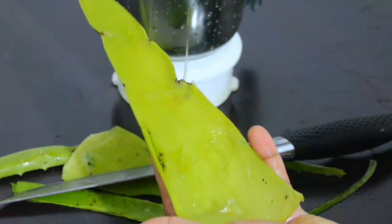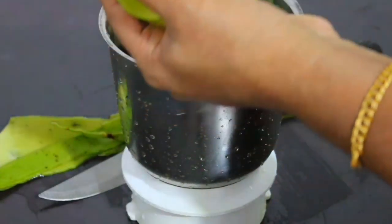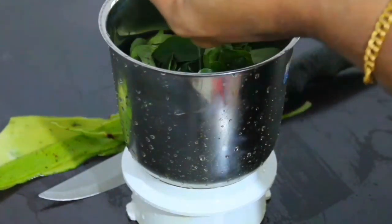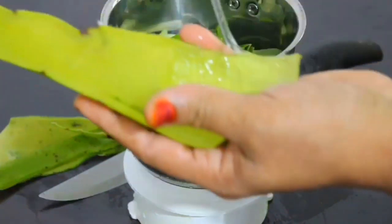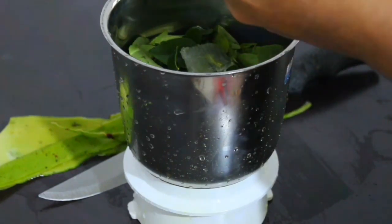Then we will add all the leaves, and we will add the color of a leaf. We have made the color of a leaf. If we are doing the color of a leaf, we will add the brown leaves.